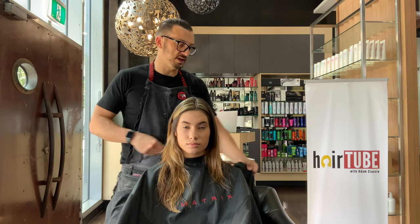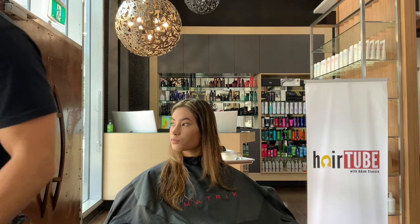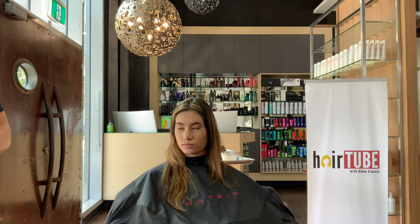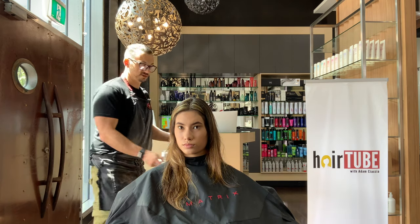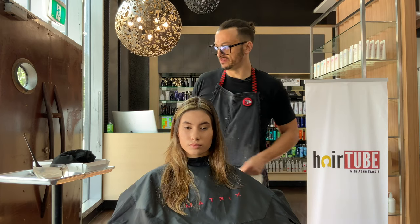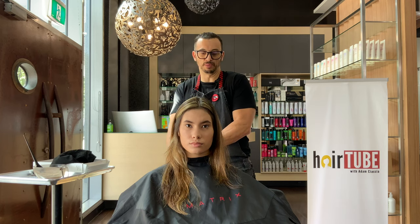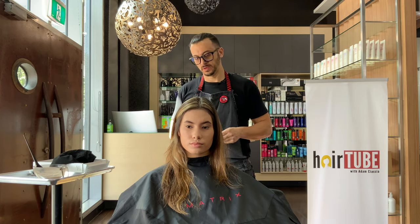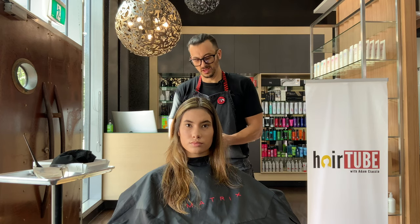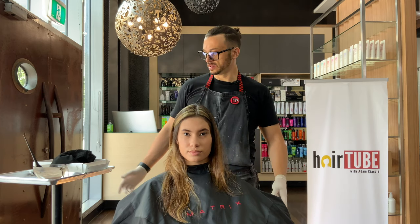Time for root color. We are using Matrix Color Sync. I'm using 20 grams of 5N, 10 grams of 3N, and 20 grams of 5VV, because we want it to be a violet, cool, deep brown root. Then on the ends we're going to use P, V, and N together, which should be quite an interesting combination.